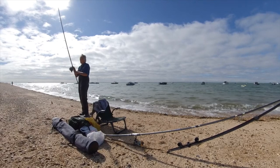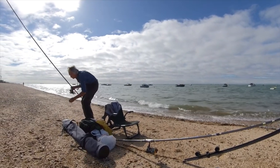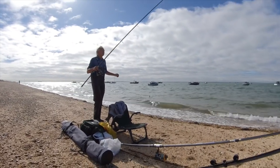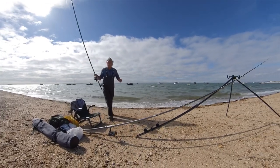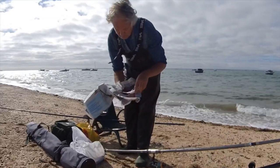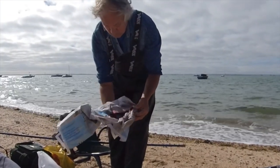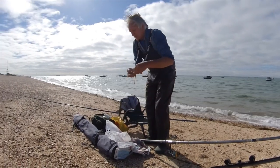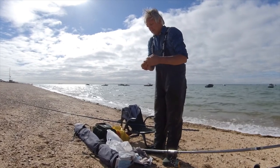I'll start with the estuary rod, so I have attached a 3-hook flapper rig with an elongated watch lead. This is for fishing at close to medium range. The bait I'm using is ragworm, left over from a previous trip. The fish aren't very fussy here and will take partly rotting bait — often they'll actually prefer this to fresh and lively ragworm.